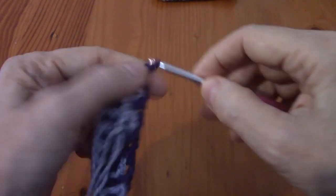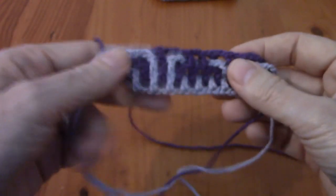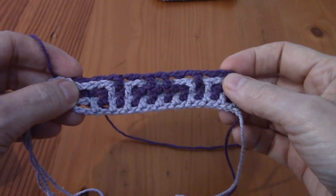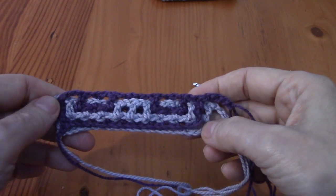Row two is done. This was the side facing you when you crocheted it, and this is what it looks like now.